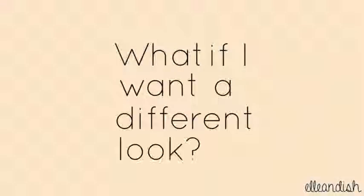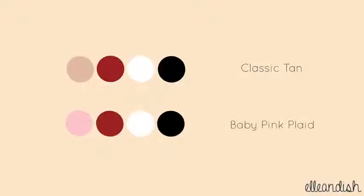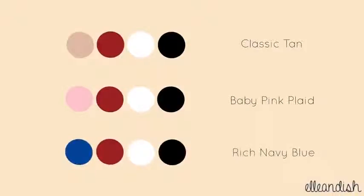What if you want a different look? Here's the original color palette. Switch tan with baby pink for a feminine look, or try a rich navy blue. If you'd like, you can use it as the base color instead of red.